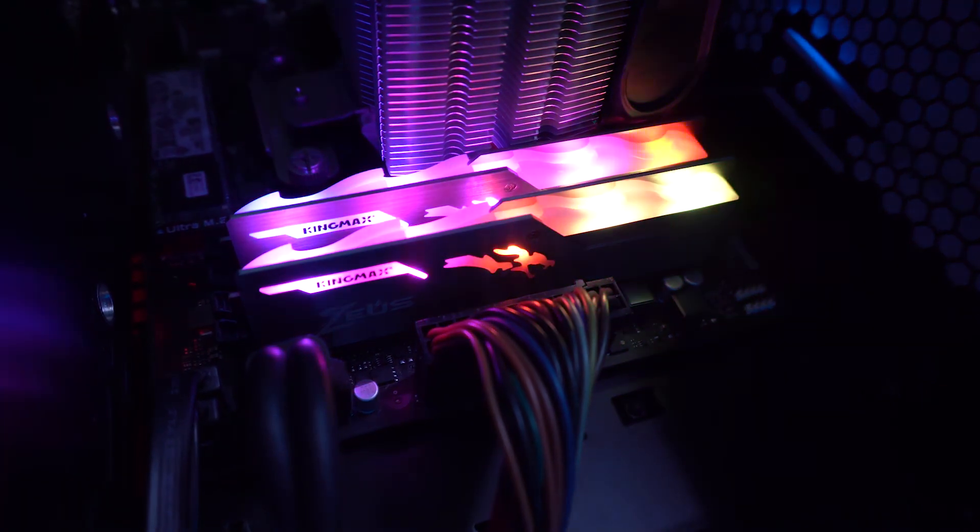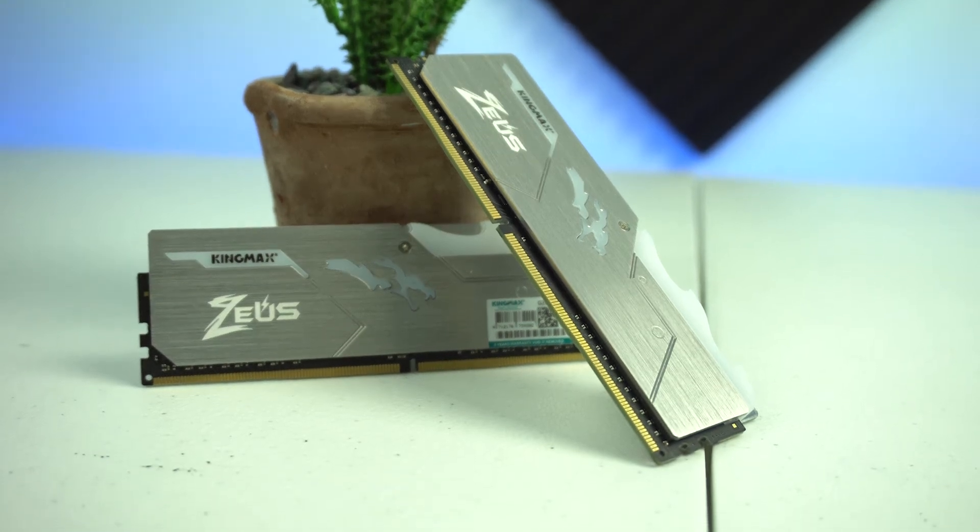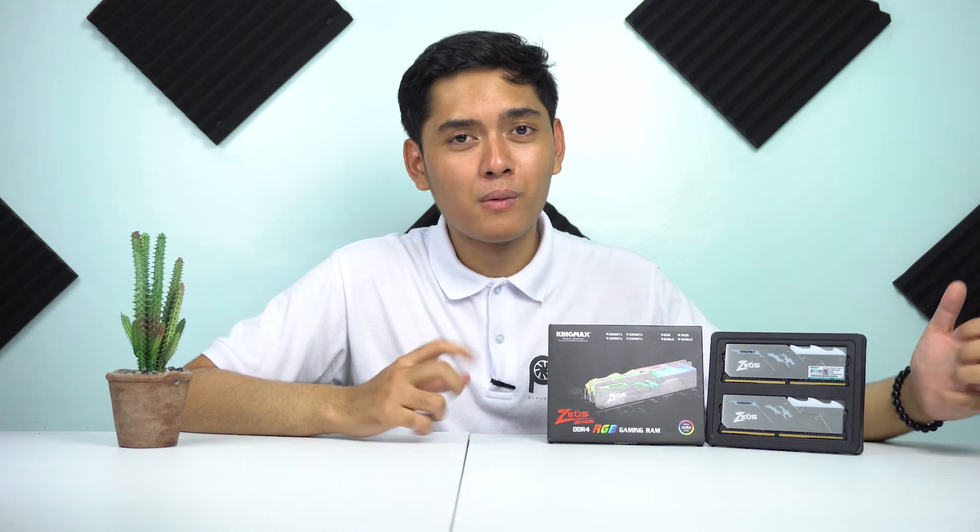So pumunta naman tayo sa cons ng product na ito. Isa lang yung cons ko so far, which is hindi pa siya kasama sa AMD QVL memory list. Ibig sabihin, kung gumagamit kayo ng Ryzen CPU ni AMD, baka magkaroon kayo ng compatibility issues sa RAM na ito. Though ang ginamit naming workbench sa benchmark ay isang Ryzen build. Para mas tumaas yung chance na maging compatible ito sa system nyo, make sure na lagi nyong ina-update sa latest versions yung inyong BIOS. Medyo bago pa lang itong product kaya wala pa siyang official price at hindi pa kasama sa AMD QVL memory list. Magandang i-take note nyo yun bago kayo bumili ng product na ito.